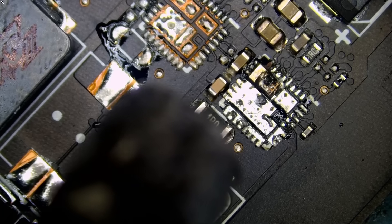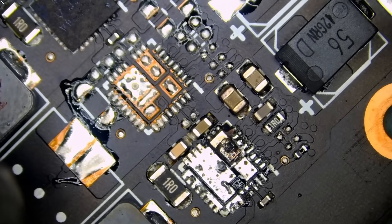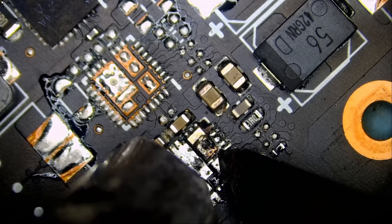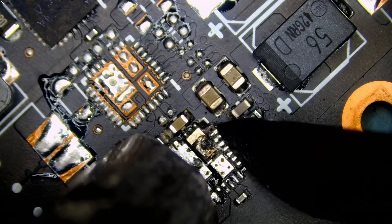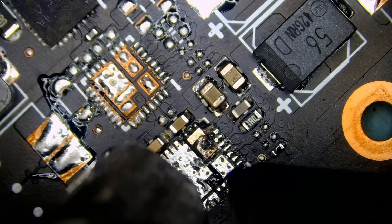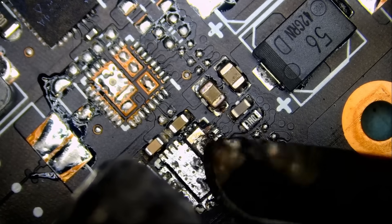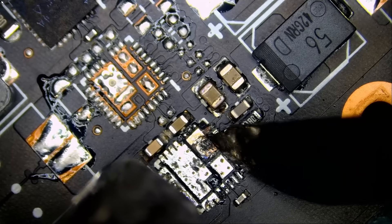That pad ripped off the chip and fused itself to the board. All the solder melted onto the board and I'm still not able to remove that leftover piece. We are going to have to grind it.